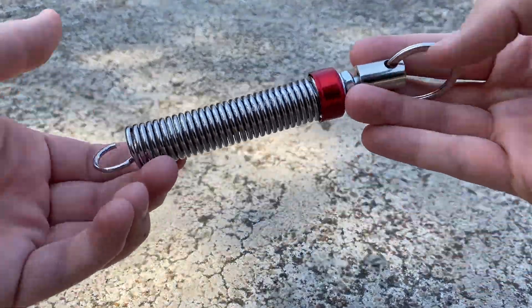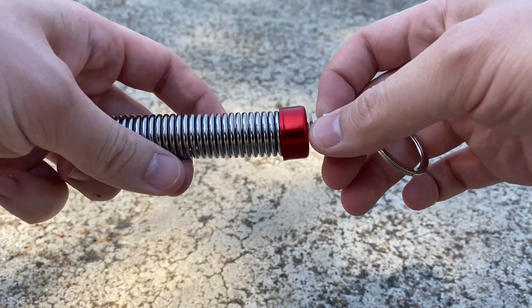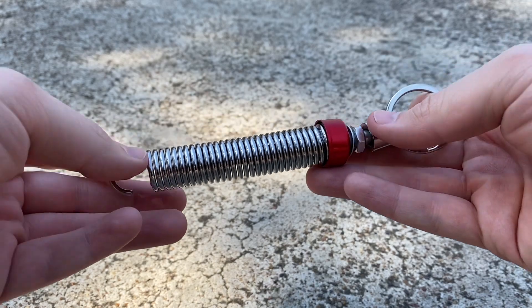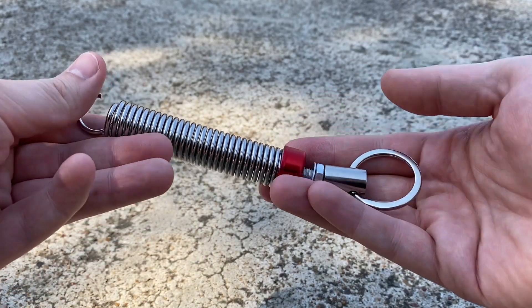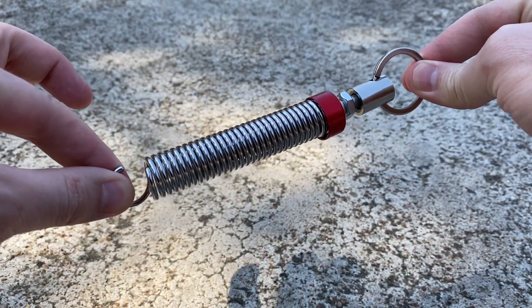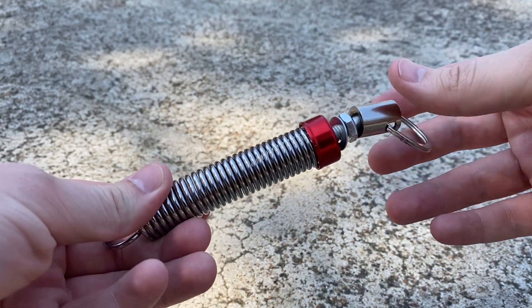Now that we've got these open, we can see that these are adjustable — we can adjust the tension at which this spring is going to pull. So basically what we need to do now is figure out where inside the trunk we can hook this to, and figure out exactly how long it needs to be to make the trunk open all the way for us.